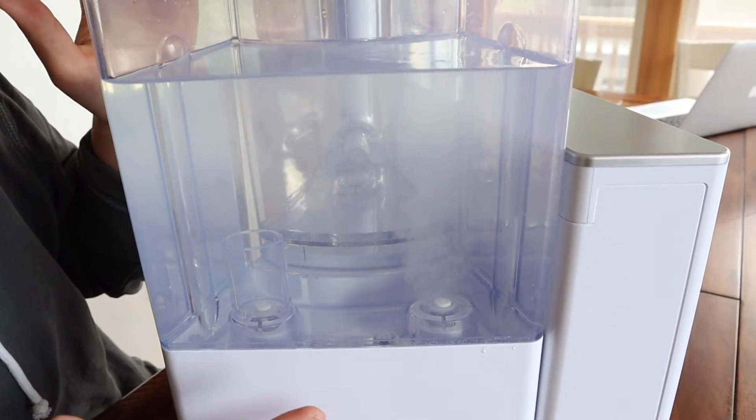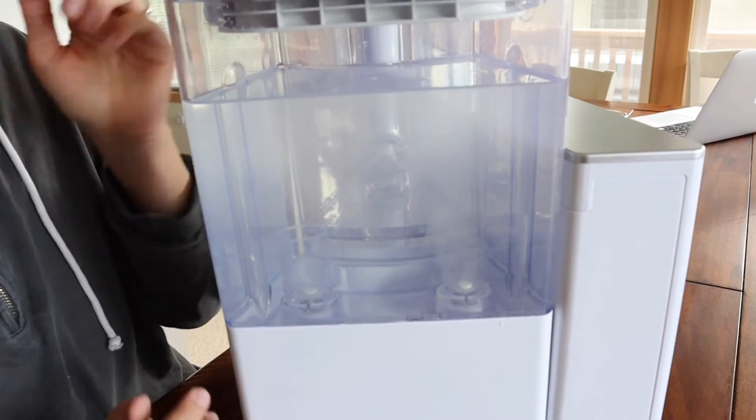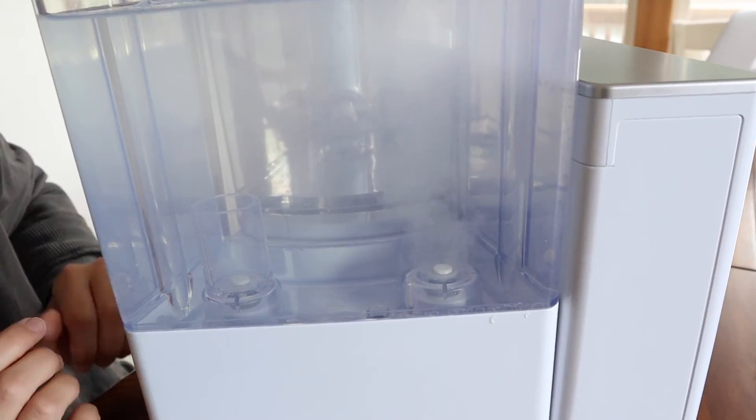And as you can tell, it's really quiet. We've had a lot of water filtration systems in the past where they're very loud, and I really like how quiet this is.